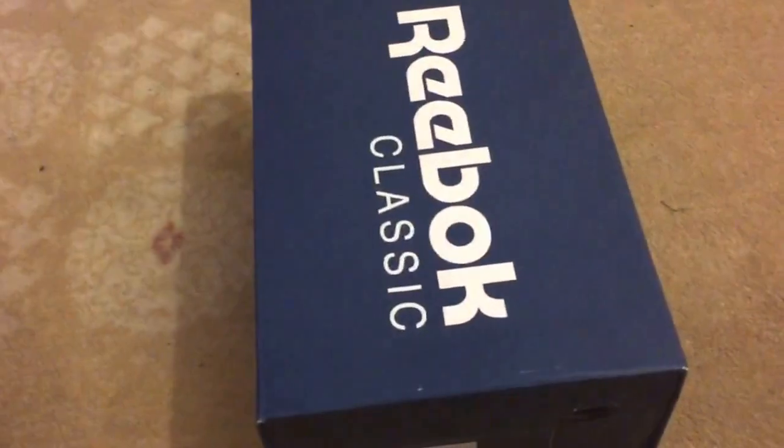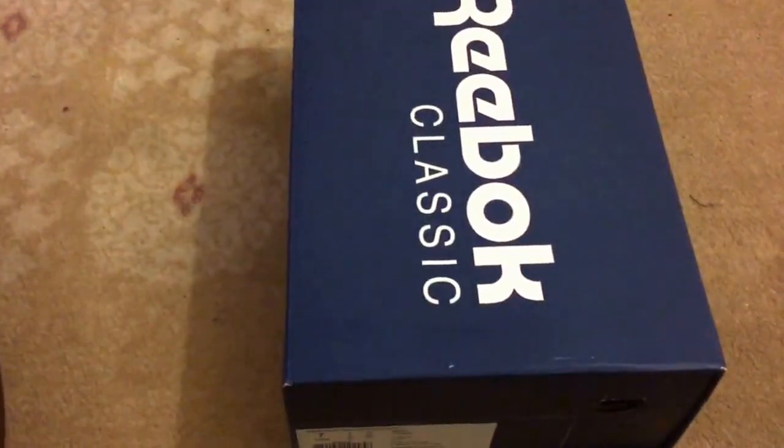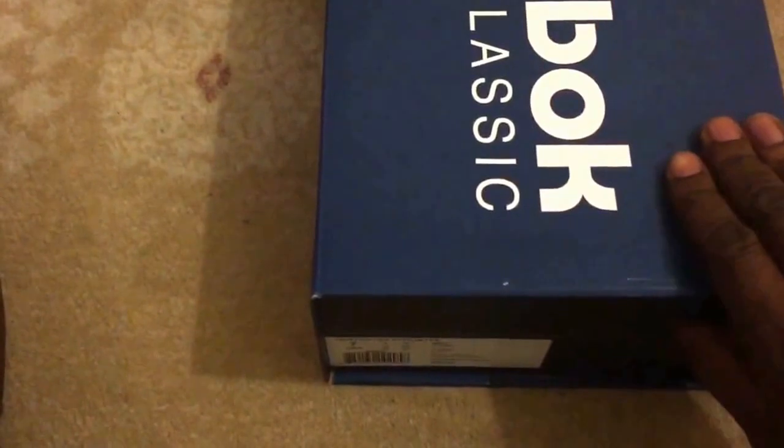Yo, what up YouTube, it's Rain. So yesterday I put up a video saying if you want to see the review give me 20 likes — 20. I've got 21 so I'm going for this now. This is gonna be a quick look, so I'm not going to say that I am a Reebok expert, far from it actually.